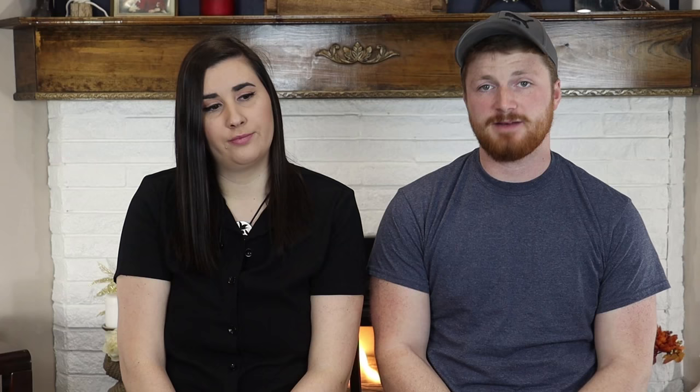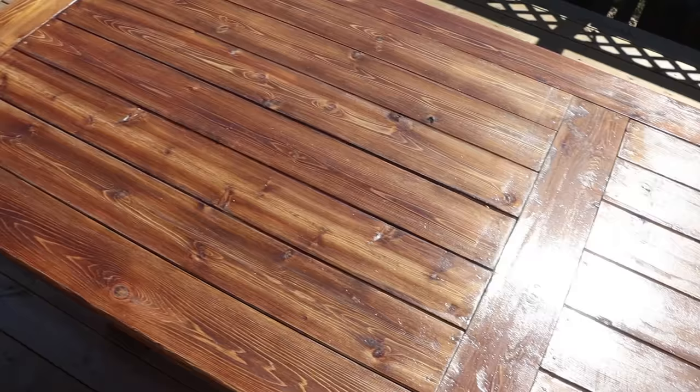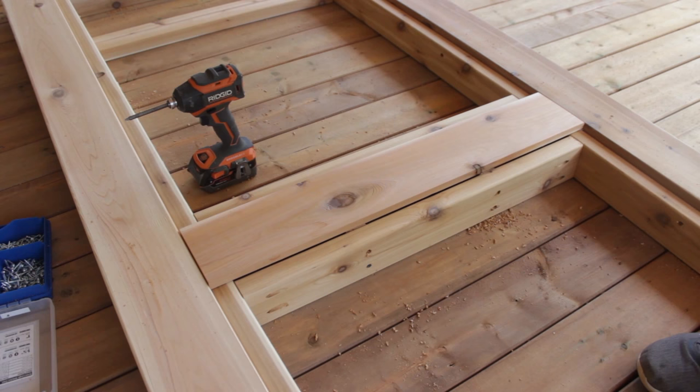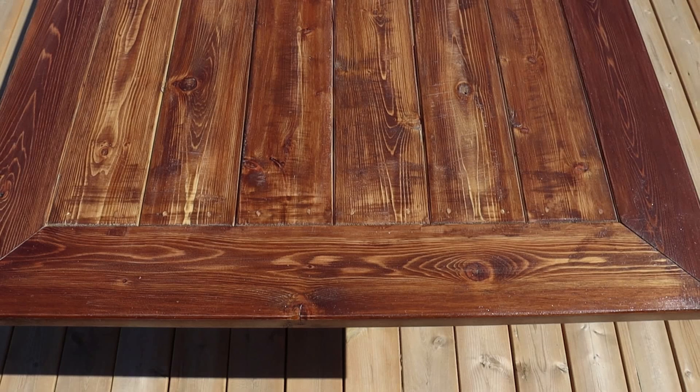Now that the legs are on you want to put on your slats. I don't have any footage of this because I was kind of in a rush to get it done for people coming over, but it's pretty easy. Basically just measure between your center board that was already put on earlier and cut all your boards to that length. If your table is smaller you could probably get away with doing six or five foot fence boards and you don't even need to do that piece down the middle. Originally I wanted to somehow screw them in from the bottom so that you saw no screw holes, but I decided to just drill the screws in through the top and then use some wood filler.